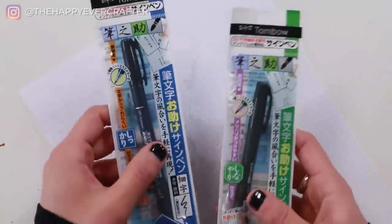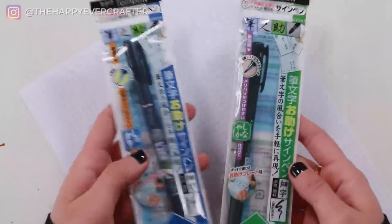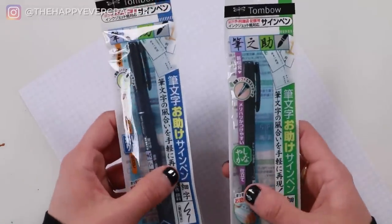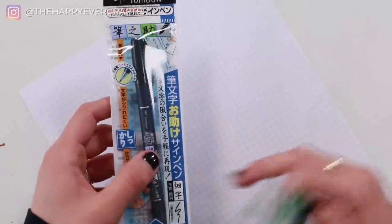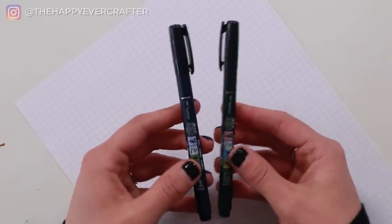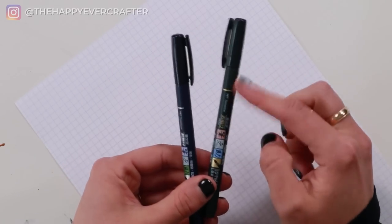Both of these would be good for beginners — if you can only find one, they're both good options. The next question is how to tell them apart. If you buy Tombow Fudenosuke pens separately, sometimes they come in packaging with Japanese writing, and sometimes in Tombow USA packaging with English writing, and sometimes they're paired together. In packages like these, blue is the hard tip and green is the soft tip. If you can only see the pens themselves, you can look at the barrel color to tell the difference.